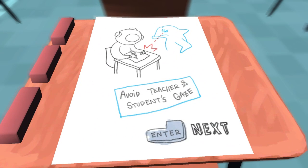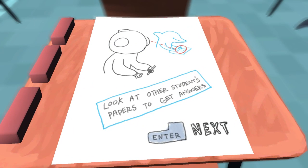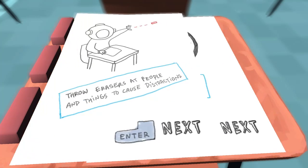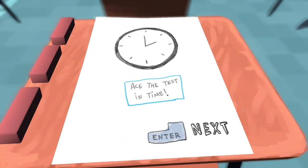Why would we do these things? Well, we are a scuba diver going to dolphin school, because dolphins are the second smartest beings in the universe. We need to avoid the teacher's gaze while we're taking our test. We need to look at other students' papers to get answers, because we're dumb. We can throw erasers at people and things to cause distractions. Ace the test in time.